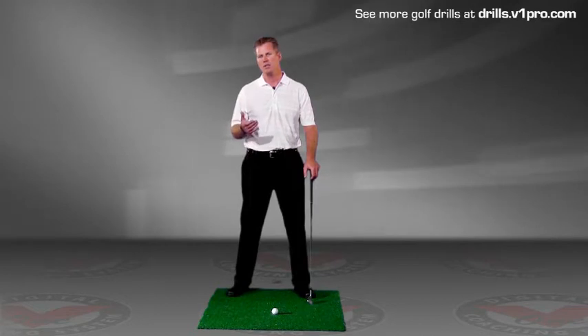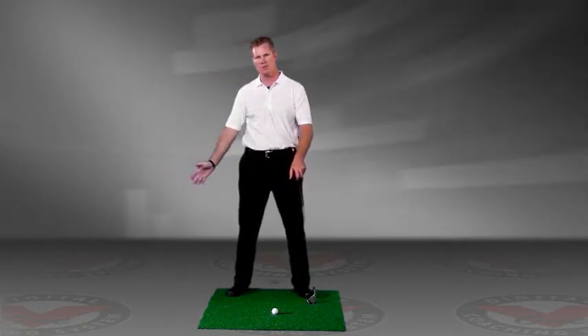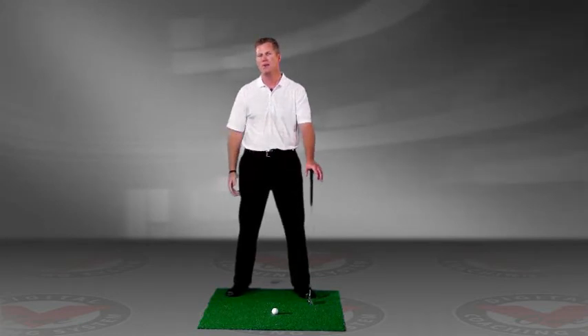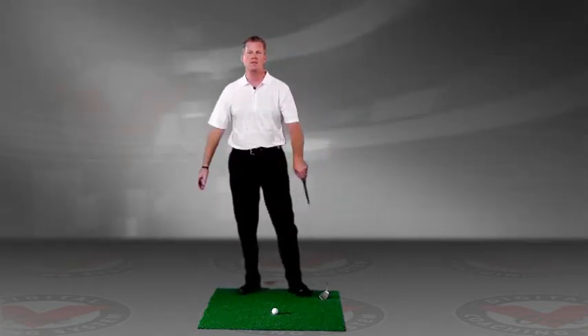When we teach our students, a problem is they're so concerned about the backswing and the downswing that by the time they hit the ball, they've completely forgotten about something they may need to do on their follow-through to make a correct release, follow-through, or balance finish.